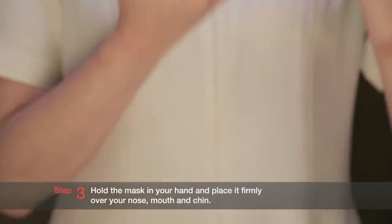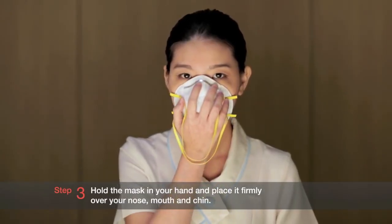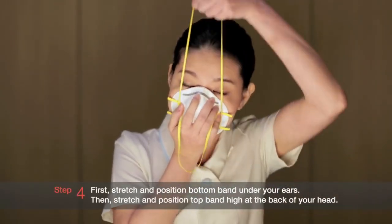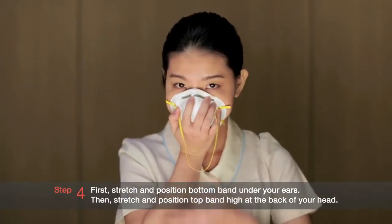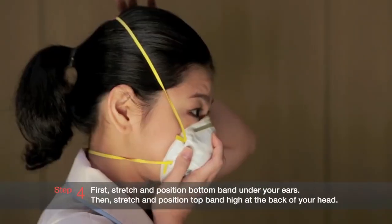Step 3: Hold the mask in your hand and place it firmly over your nose, mouth, and chin. Step 4: First, stretch and position the bottom band under your ears. Then, stretch and position the top band high at the back of your head.